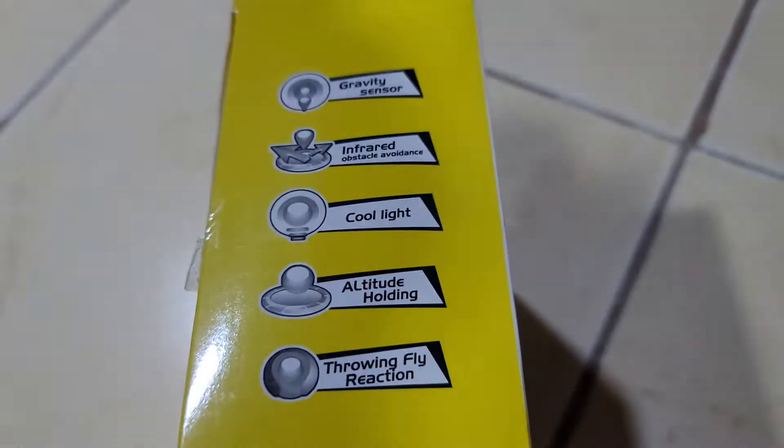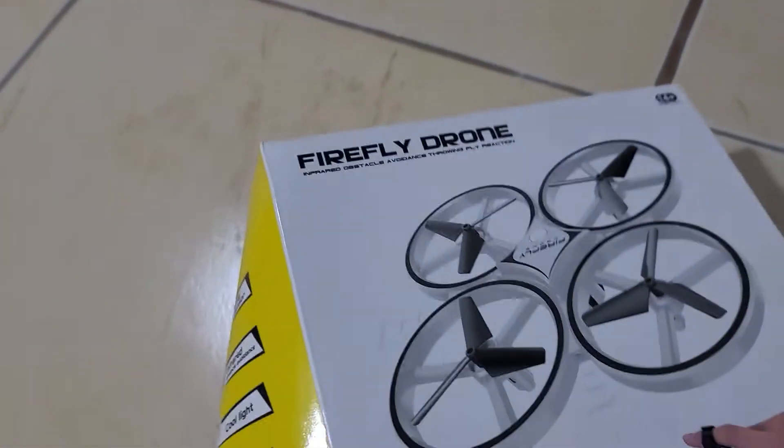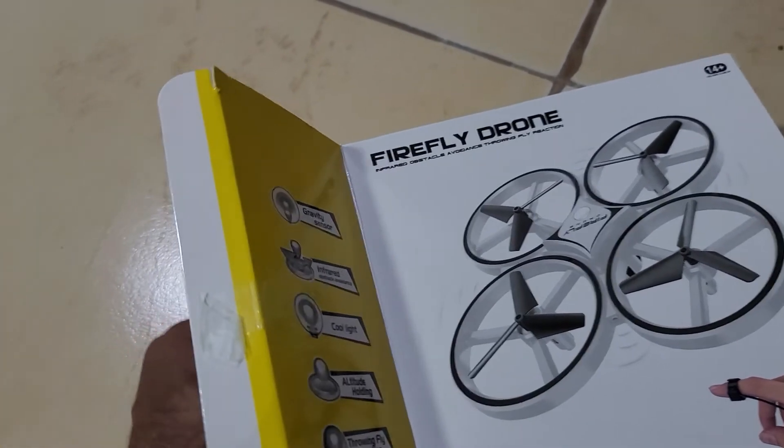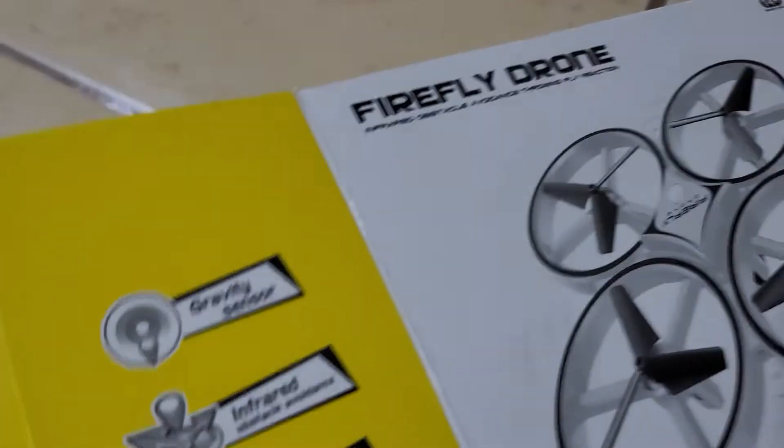There's also a throw-fly reaction — if you throw the drone, it can fly up into the air. It's totally unboxing and I'll let you know how to fly this drone. It's excellent especially in low light.